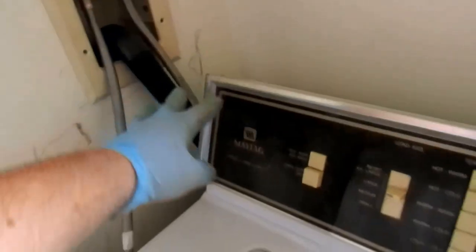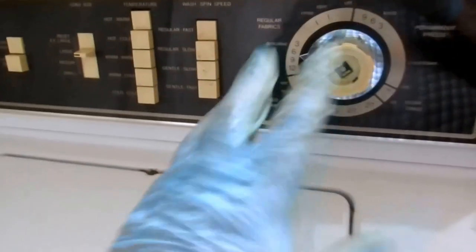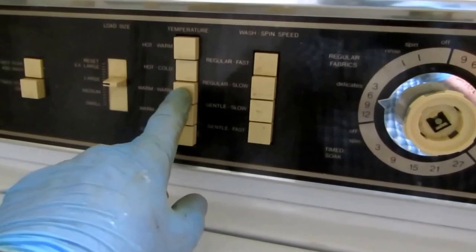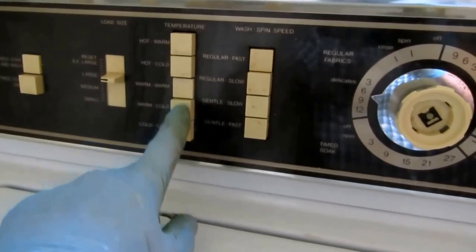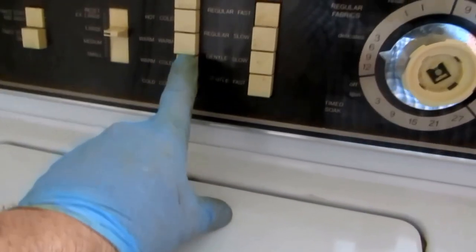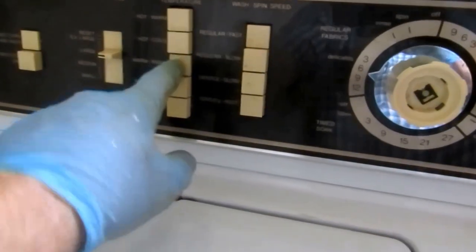On the washing machine, I got the water hot and cold — I turn it on so it's going to produce water and go down through, blowing the air out into the tub. I'll do this a couple of times. I got all air coming out, no more water.